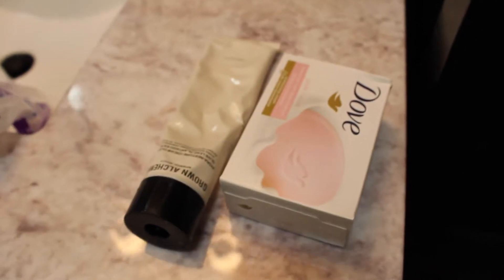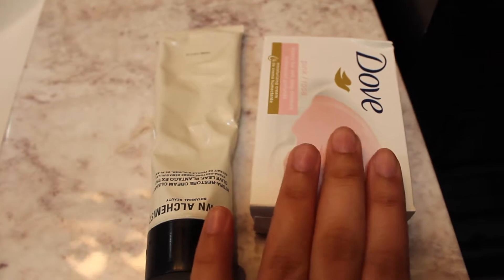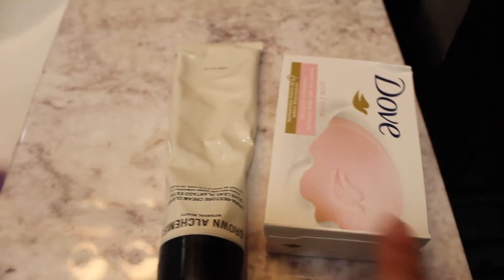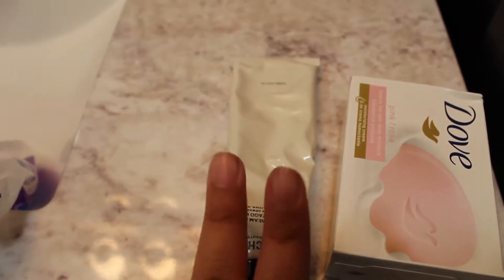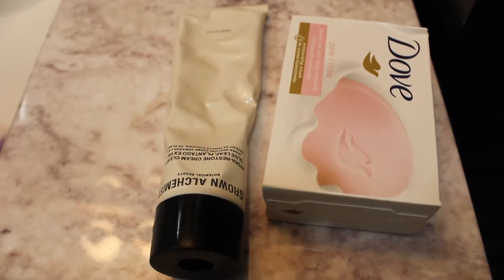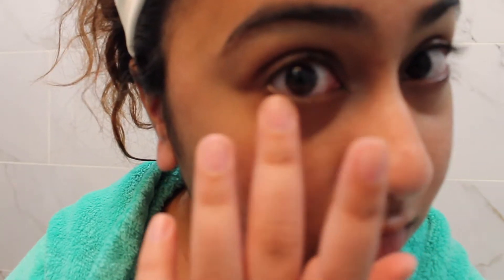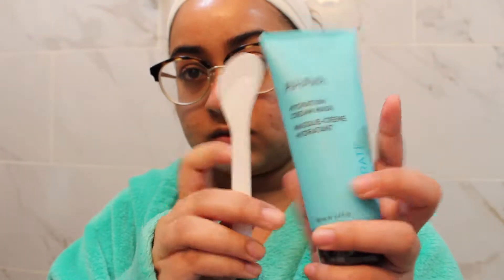My dermatologist recommends that I wash my face, so I wet a cloth and rub it on my face. I've been using a cream cleanser since my skin has been so dry — the cream really helps keep it moist. I just took a shower and used Dove soap, then the Grown Alchemist cleanser — I'll tag it in the description. You can see how clean my face is now; it's so much softer than when I first took my makeup off.